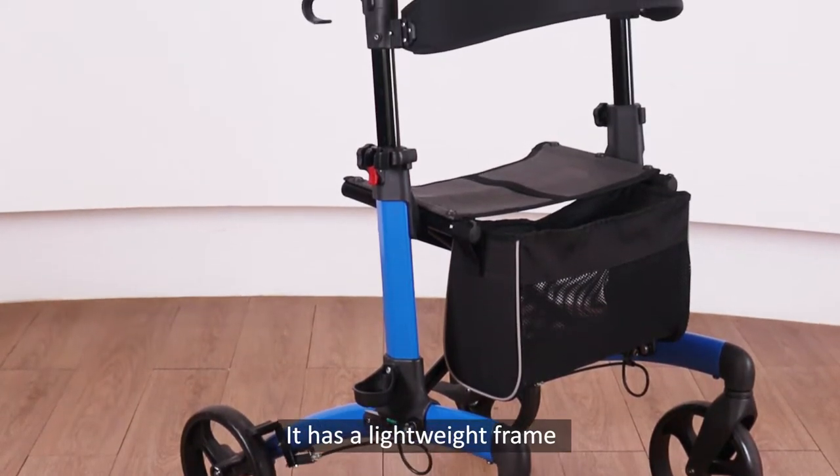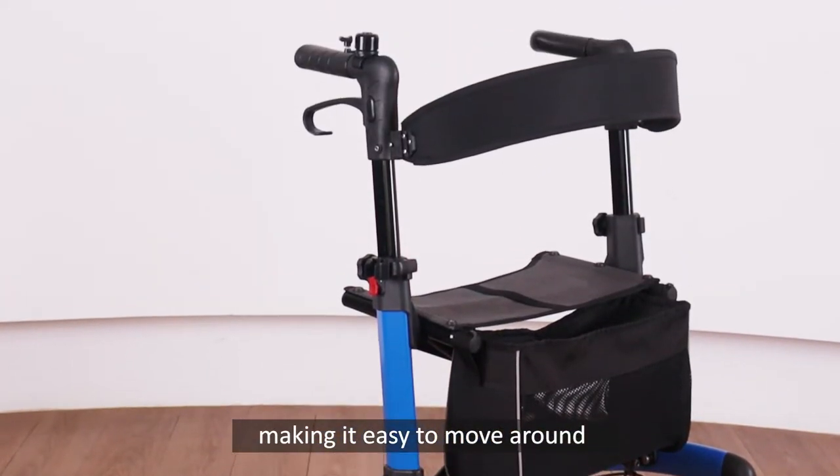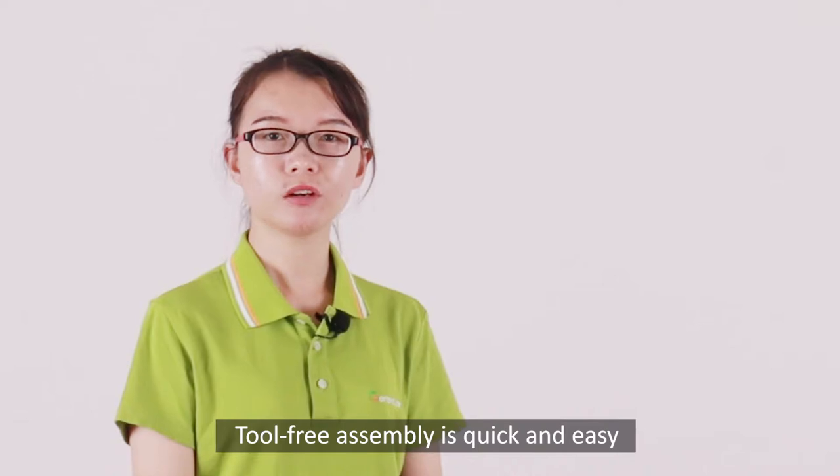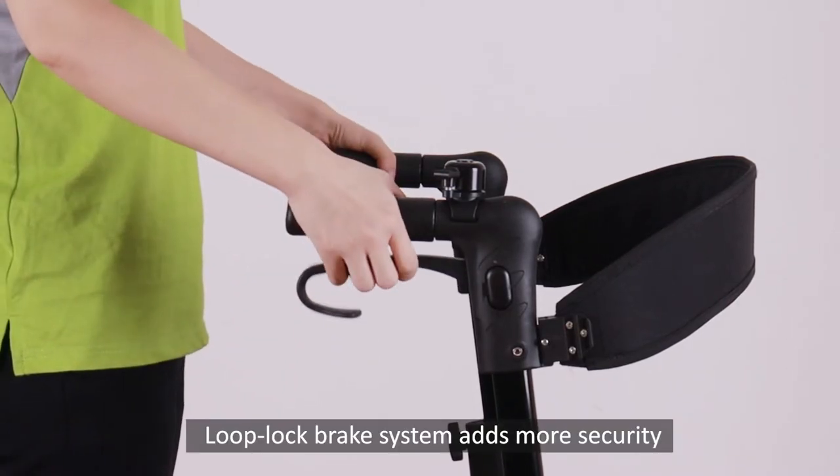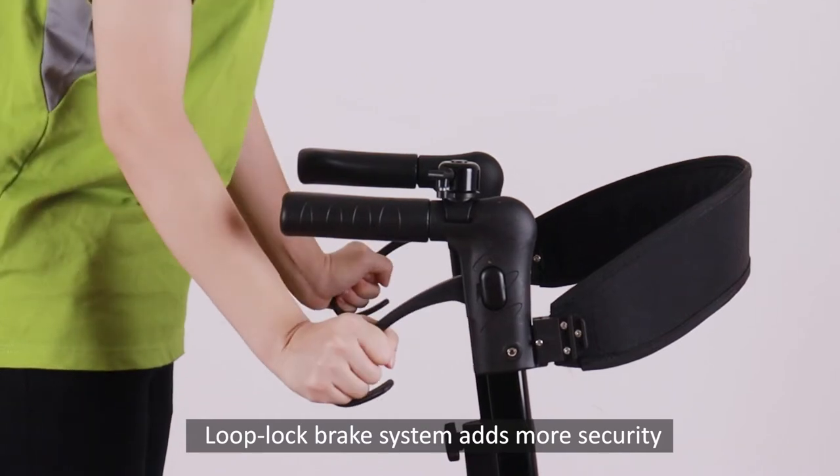It has a lightweight frame, making it easy to move around. Tool-free assembly is quick and easy. Loop-lock brake systems add more security.